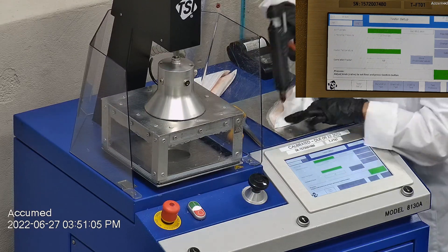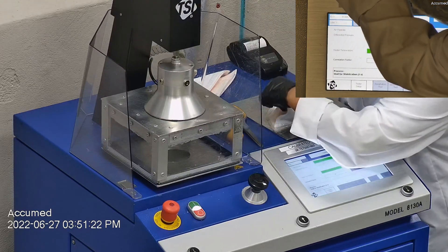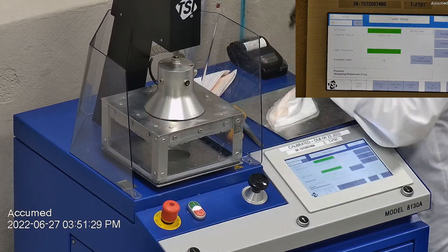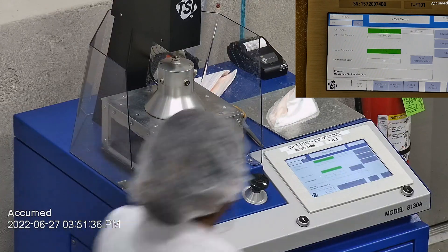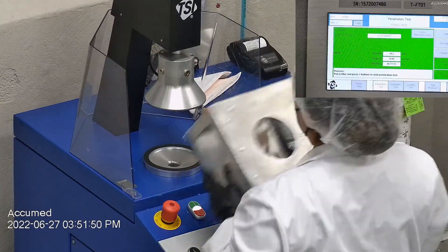F stands for airflow rate, which we test at 85 liters per minute. R is for resistance, also referred to as pressure drop — this correlates with breathability, so the lower the number the more comfortable and breathable the mask is. E stands for filtration efficiency percentage.